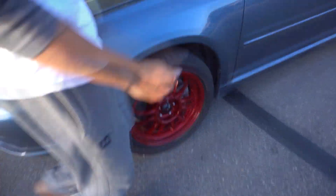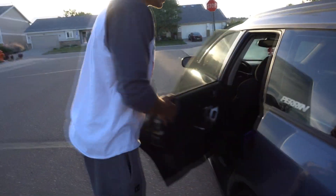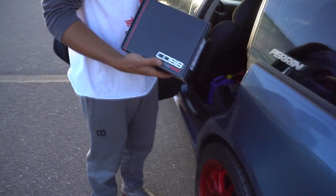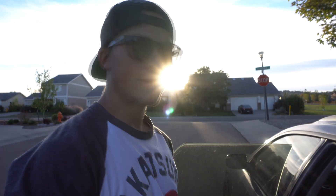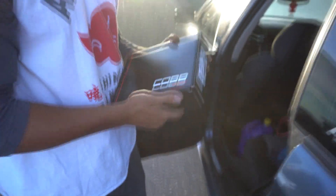I also got a Cobb Accessport for it — you can probably tell by the title we're going to be installing it today. We're going to document the performance pre-Accessport and then show you what it looks like afterwards, along with how to install it, which is really easy. We're going to grab food first since we just got off work.